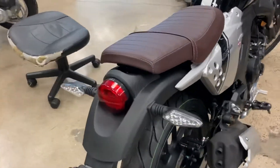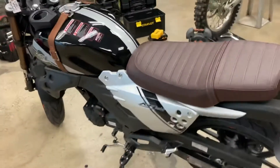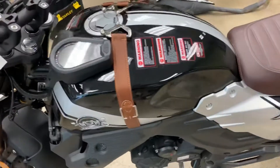Six-speed? Mm-hmm, really? Two-year warranty on the way. Quite nice. Counterbalanced.